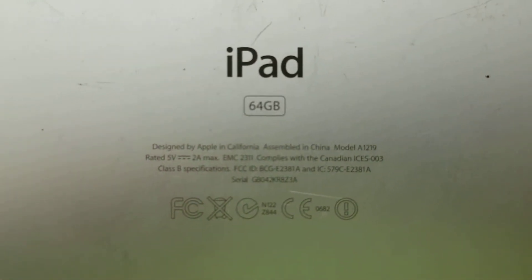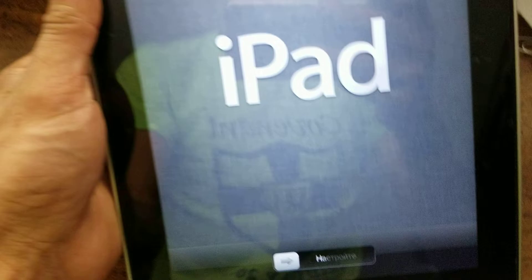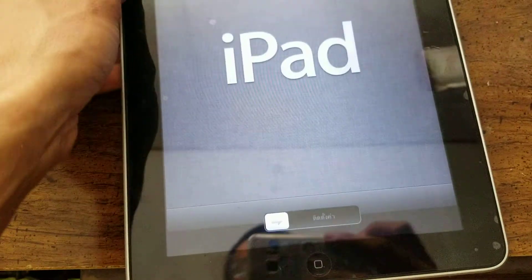This is my brand new 64 gigabyte iPad first-gen. I just got this from the scrapyard yesterday. I won't set it up on camera as I've got to do some things.